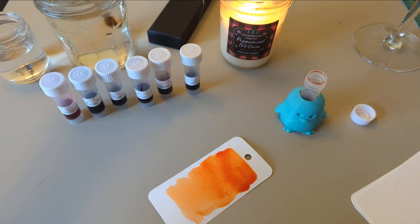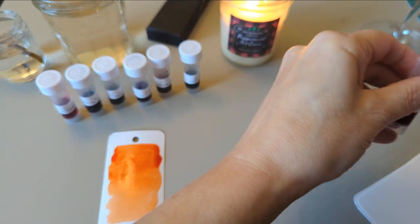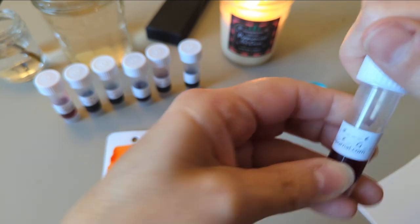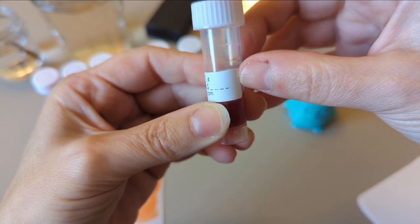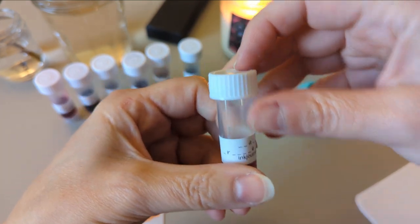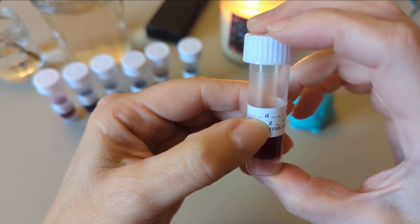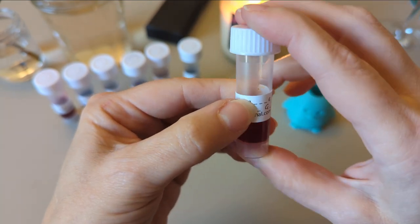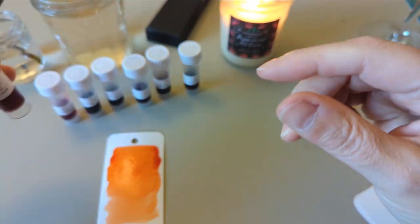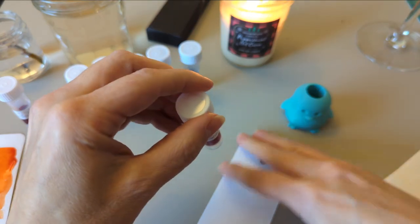This first ink reminds me of Diamine Peach Punch, which is admittedly my only orange ink, so of course it would. Maybe it's peach and not orange. Looking at the label, there's a G and then four spaces, then an R, so it's definitely not Peach Punch. There's also a blank-blank-A and blank-blank-blank-E, so it could still be Diamine. I'll note that and move on to look at the hints after.